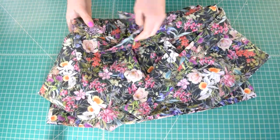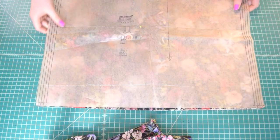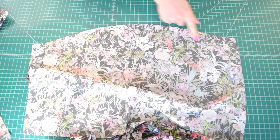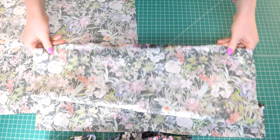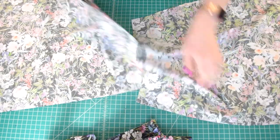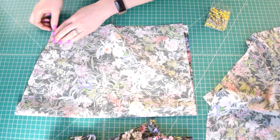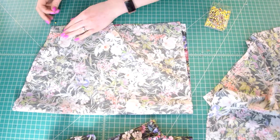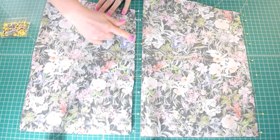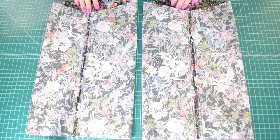All we have left are the sleeves. Sew two parallel rows of basting stitches along the top edge of both sleeves between the notches: the first row at 5/8 inch from the raw edge and the second row 1/4 inch further towards the raw edge. Then fold each sleeve in half with right sides together, lining up the underarm seams and matching the notches. Pin these seams and stitch with a 5/8 inch seam allowance. Finish seam allowances and press them open.